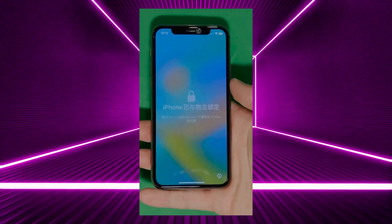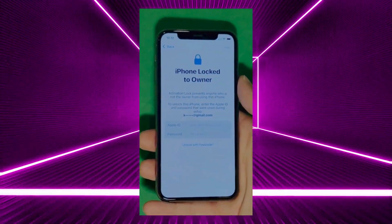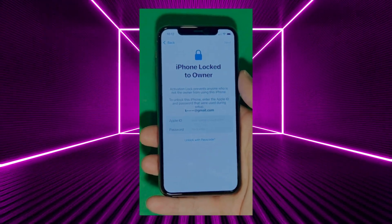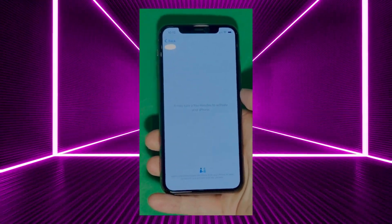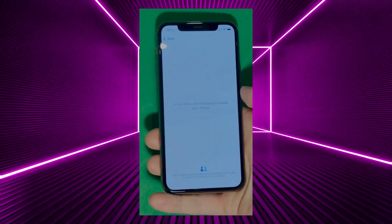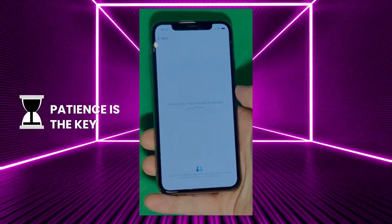As you can see here, we swipe up to see the iPhone lock to owner page. In this part, it really takes time and patience. We wait for the unlock process to activate the phone. We swipe left and wait a few minutes to activate your iPhone. Don't worry, it'll be worth the wait. You will enjoy your phone once again once it's finally unlocked. Patience is the key here.